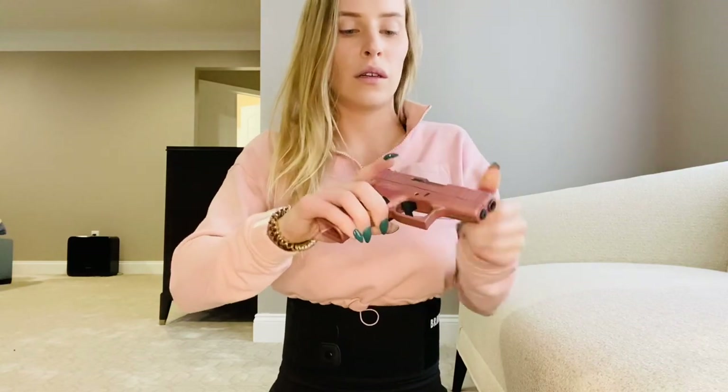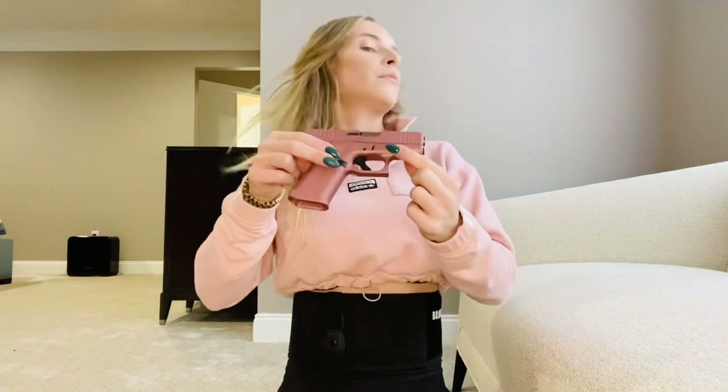So here I have one of my handguns. It is unloaded, just so you know. I've pre-checked them before every video, but I just show it on camera afterwards.